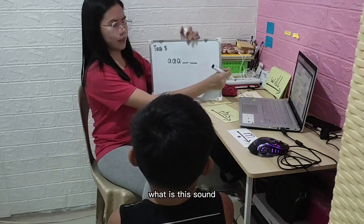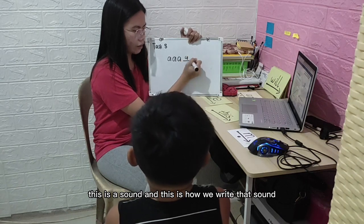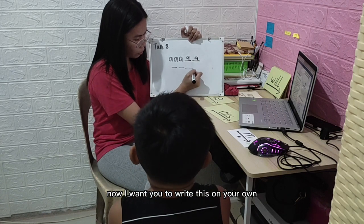What is the sound? 'A.' Good. This is a sound and this is how we write that sound. Now I want you to write this on your own.